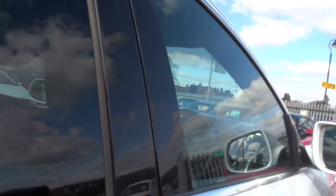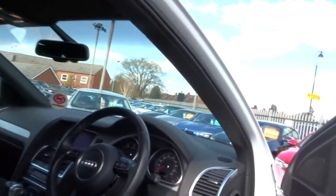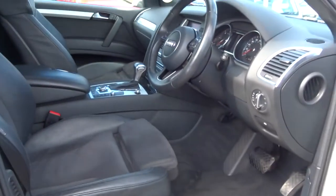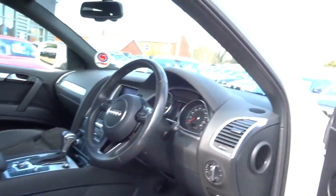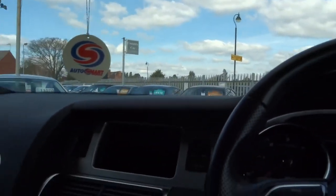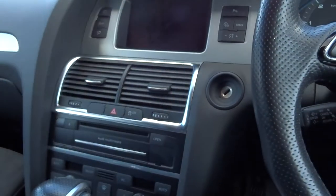I'll get in the front now and try to show you some of the instrumentation. Electric seats to start off with. This could take a while because this car is absolutely loaded from top to bottom with specification.